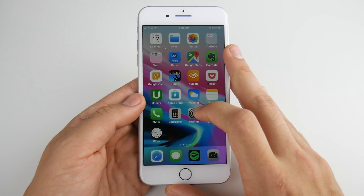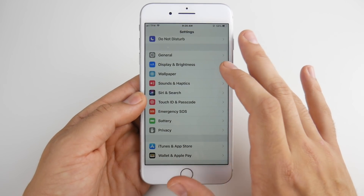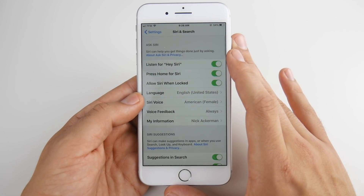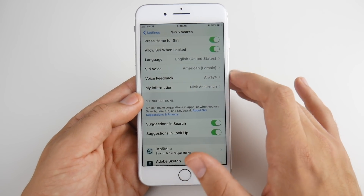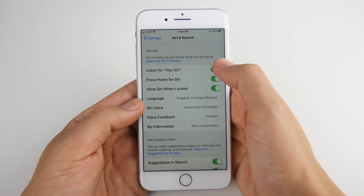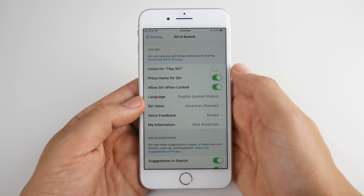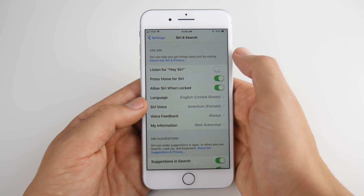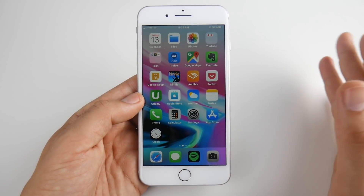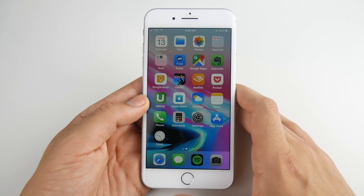One of the next tips involves Siri. A lot of people love Siri, so you might not like this tip, but it will save battery life. Go into Siri and Search and turn off the Hey Siri function. You'll see 'Listen for Hey Siri' and 'Press Home for Hey Siri' — turn off Listen for Hey Siri. Don't turn off Press Home as that disables Siri entirely. Turning off Listen for Hey Siri saves battery because the phone is constantly analyzing whether you're saying Hey Siri, which drains battery.